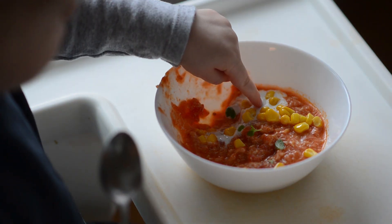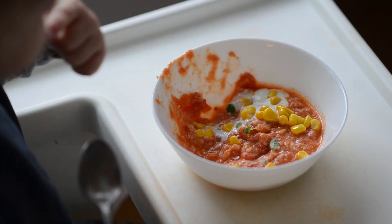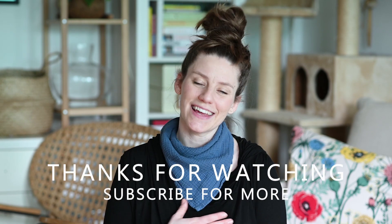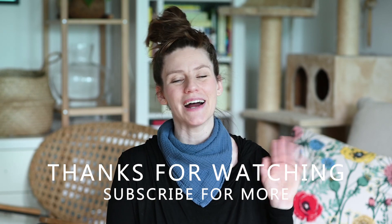I hope your little one will love this tomato soup as much as mine does. And if you would like to stay up to date with all my newest family-friendly meal ideas, do subscribe to my channel. Thank you for watching and see you in the next video. Bye!